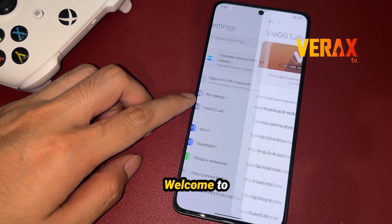Another hybrid ROM that offers modifications and customizations? Welcome to ViOS ROM!